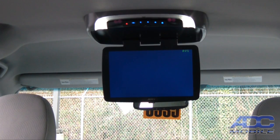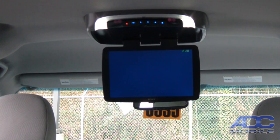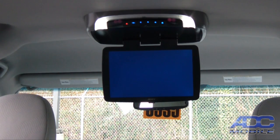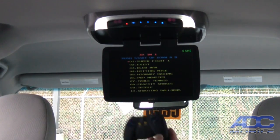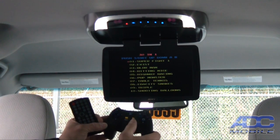We can flip over to our AV1 source, which is on the left side. We have an auxiliary source that can be hardwired into the dedicated cables that are in this installation or up underneath the headliner.